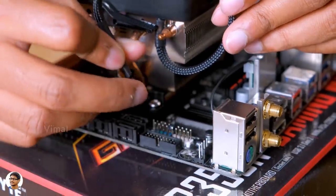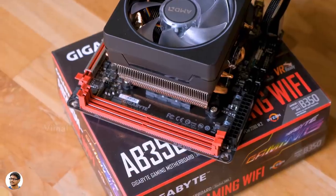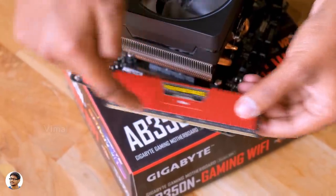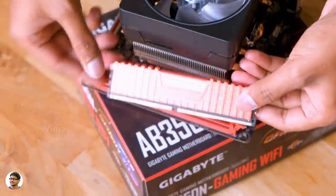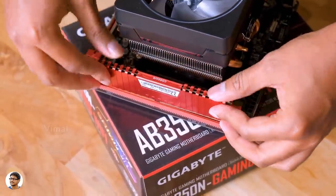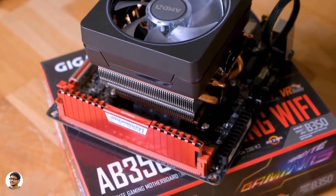You'll also see a cable attached to the cooler — you need to connect this to the CPU fan header on your motherboard. The next step is to install the RAM. Since we only have one 8GB DDR4 RAM stick, I'll be installing it in the primary RAM slot on the motherboard. Before installing, make sure to check the direction of the RAM and the notch. Just put it in the slot and push it gently until the lever locks itself. And that's it — you're done with the RAM installation.